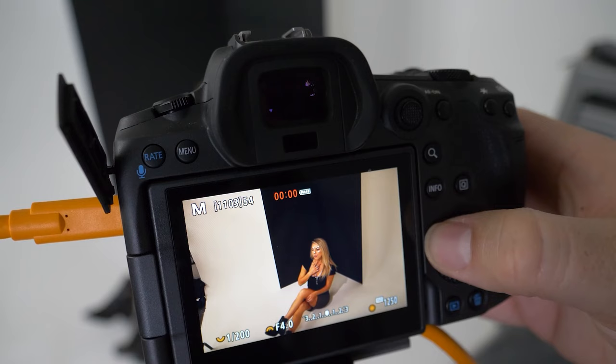One thing to keep in mind: to get the exposure proper on the background I've got the power of my strobe all the way up. Even with the strobe power all the way up, since I'm shooting it into a black V-Flat it's going to absorb a ton of light. I had to bump my ISO all the way up to 2500 to get the exposure proper. With that I had to turn my key light down quite a bit so I didn't overexpose her. If you ever run into a situation where you're all the way up at the highest power, don't be afraid to bump your ISO up — it's totally fine.